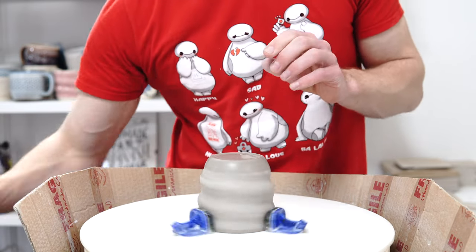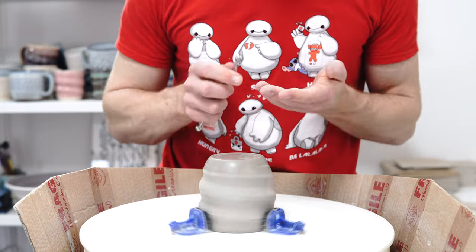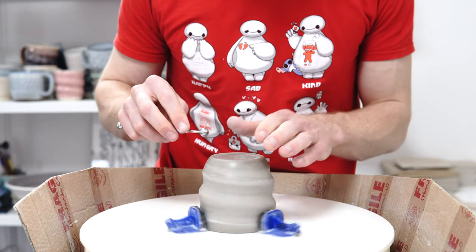Because this clay doesn't have much grog in it, it'll stay that way throughout the rest of the firing, so you don't need to sand it much at all.